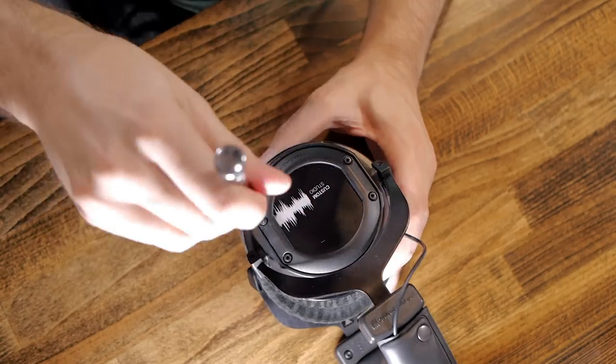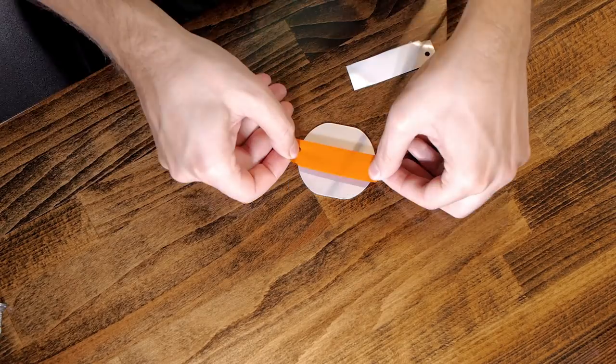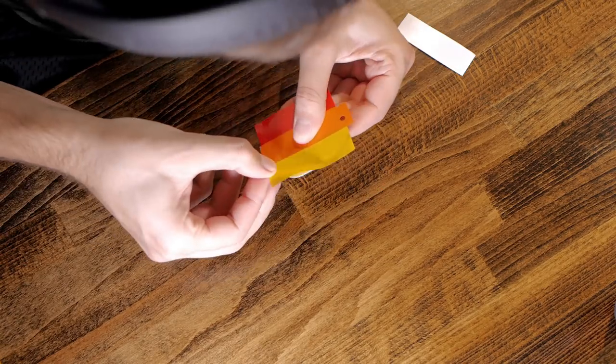Now I'll wrap the headphones. I'll only cover the ear cup plates, and these are quite easy to remove. Then, using one strip of each color, I'll wrap the plates. You have to be patient to get a perfect result, but other than that it's not that hard, as they have a flat surface.